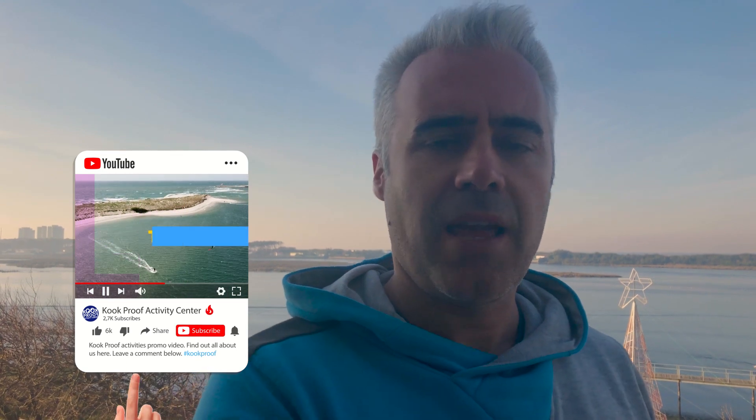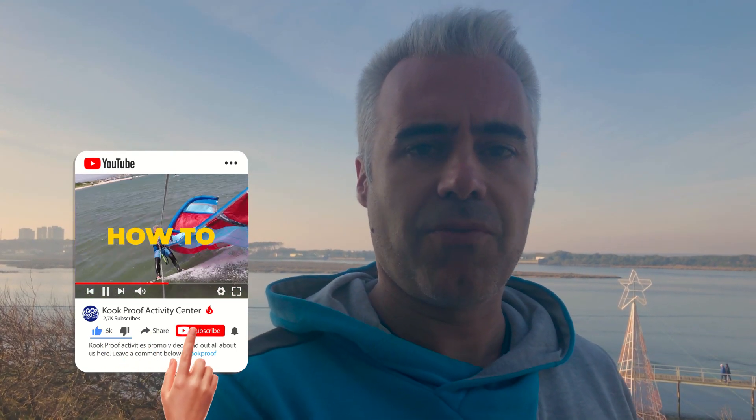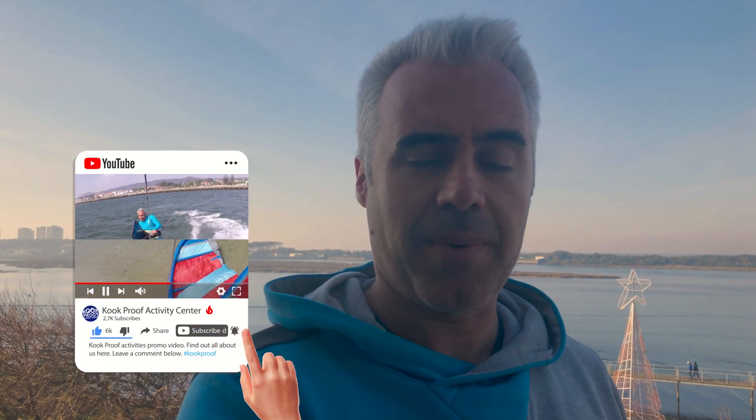My name is Tiago Rocha and I want to welcome you to the Cookproof channel. If you haven't subscribed, please click the subscribe button and activate the notifications to find out when the next video is coming up. Today I'm going to show you how to carry your board. There are different types of boards that we use and I want to show you how to carry them. Stick around, let's roll the intro.